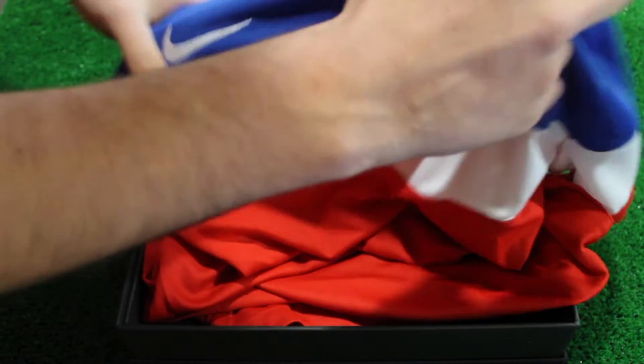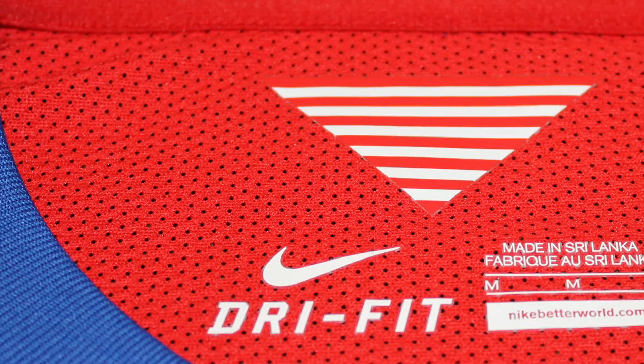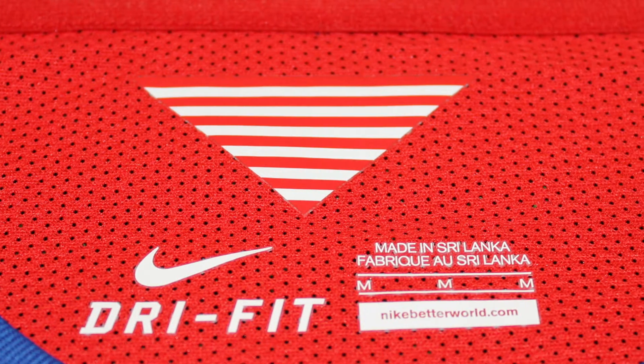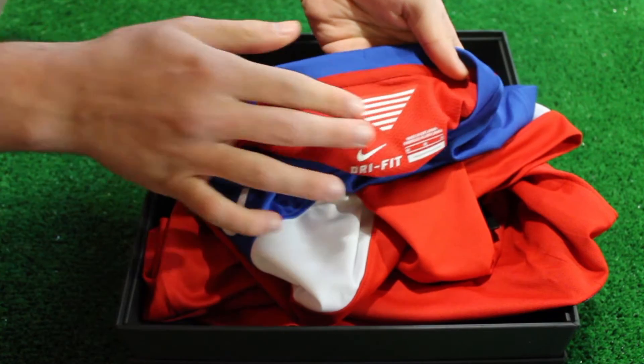As with many other Nike World Cup kits, there is a pennant tab featuring 13 red and white stripes to represent the original 13 colonies that declared independence and formed the first states.